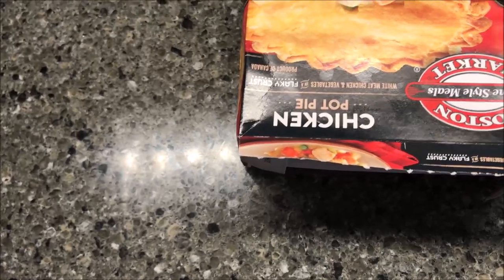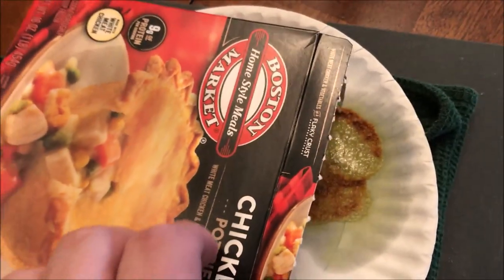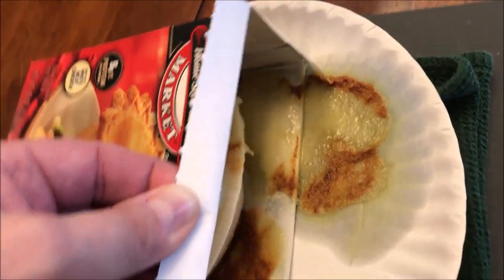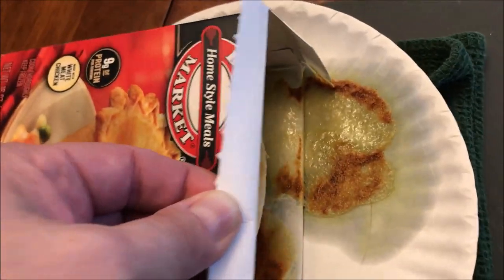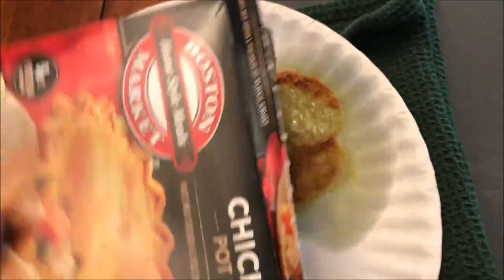Here it is out of the microwave. I'm glad I put the paper plate underneath it, because it did leak out of the package and into the box and onto the paper plate — so good thing I did that.